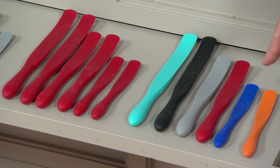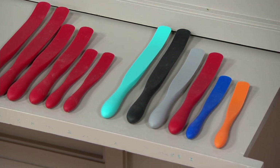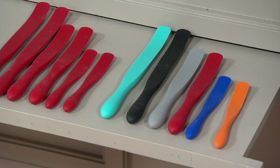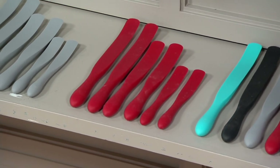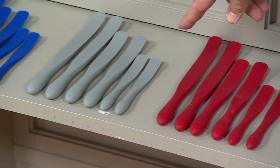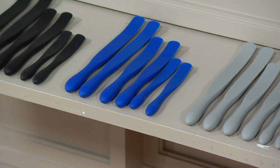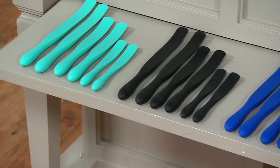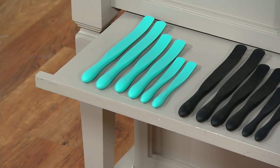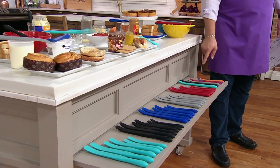In the multi grouping, you're getting every single color: aqua, black, gray, red, blue, and orange. This is multi, most popular. Then I have that same configuration in red, gray, cobalt blue, black, and aqua. The only color in our multi that you can't buy in a set by itself is orange — so if you want an orange spurtle, the only way to get it is in the multi set.